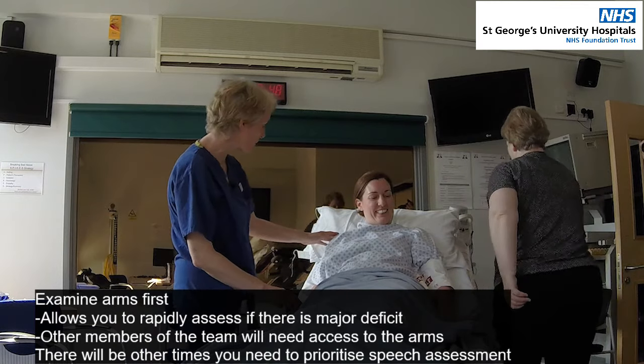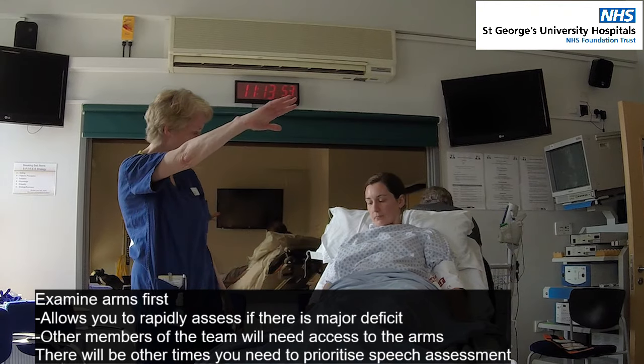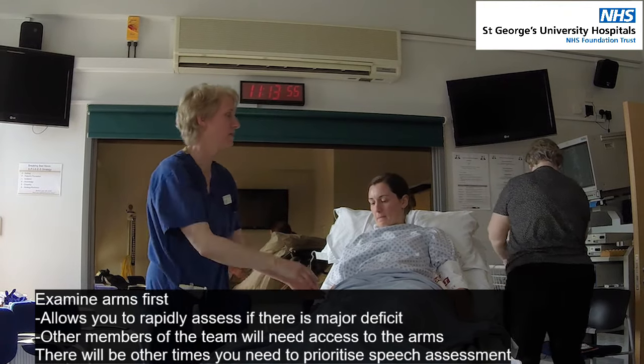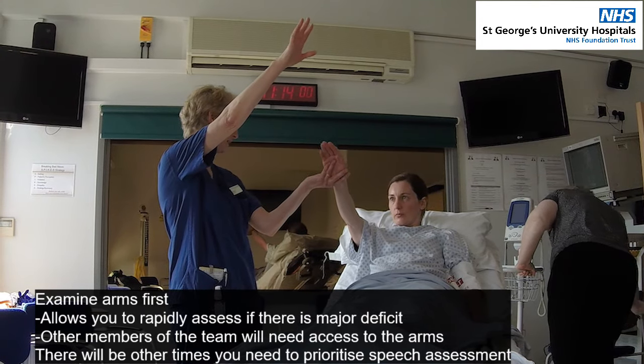Okay, and then can I just have this arm as well — can we lift this up in the air? Can you try and lift it up for me? Okay, so if I help you with that, and we lift it up for a count of ten, you'll just see if you can keep it up in the air.